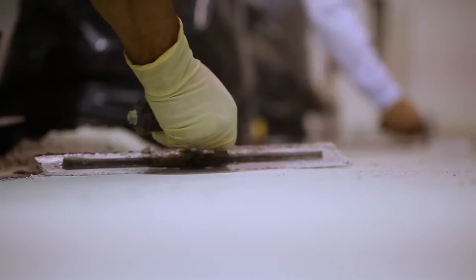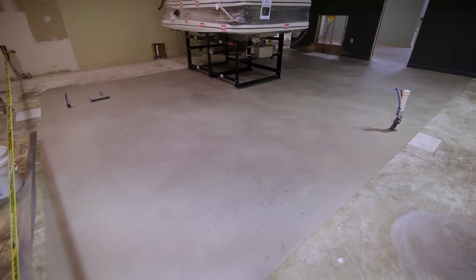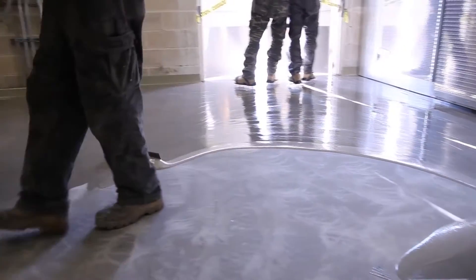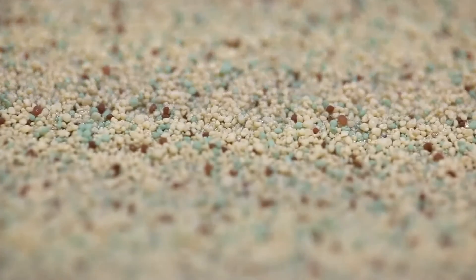The epoxy mortar is troweled to achieve the proper thickness and cures for eight hours. The undercoat is evenly applied using a squeegee and roller and then sprayed or broadcasted with colored quartz aggregate, providing a decorative and slip resistant surface.